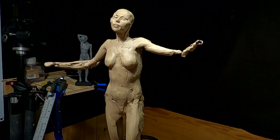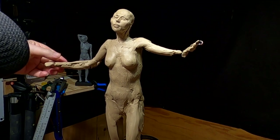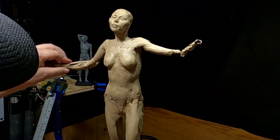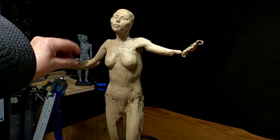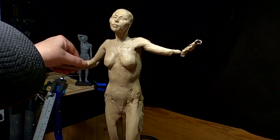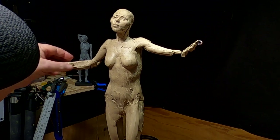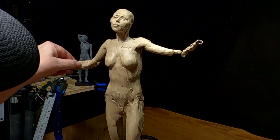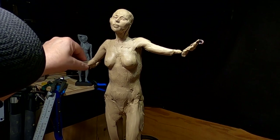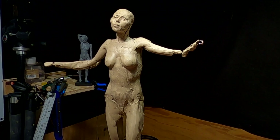One thing you learn as you become more experienced at sculpting is that some things you don't have to spend so much time on, because they'll be covered by something — clothing, blanket, drapery — and you're wasting your precious time doing sculpture underneath it. Now, for those of you who are beginning, I would recommend doing it whether it's going to be covered or not, because you need all the practice you can get in sculpting the human figure.